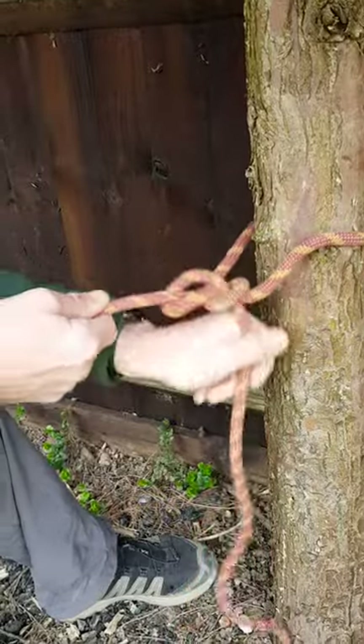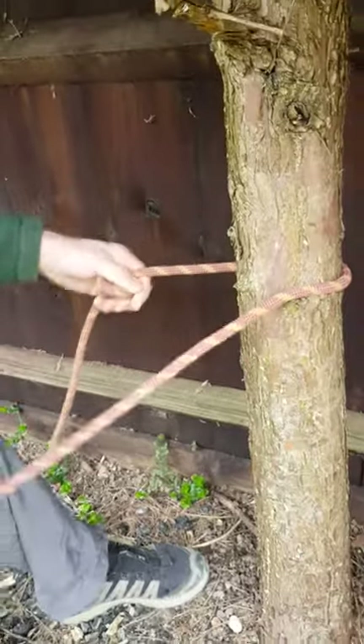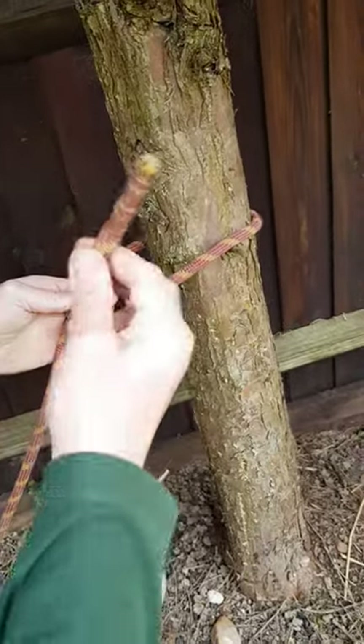And that's our bowline, like that. A handy way to remember it is like this: I have my hole — this is a rabbit hole. This is a rabbit.